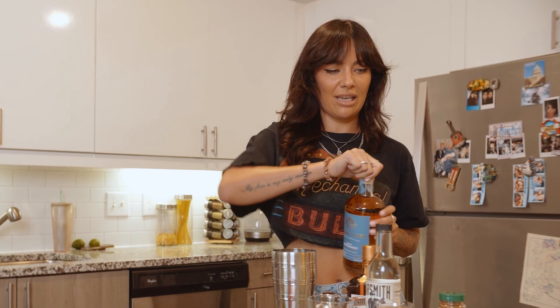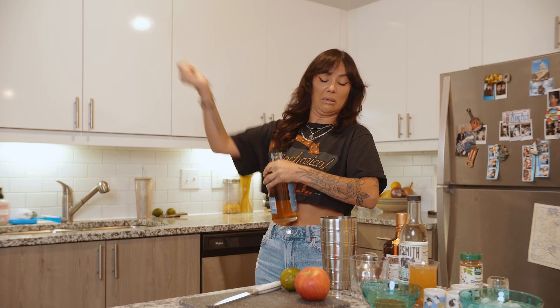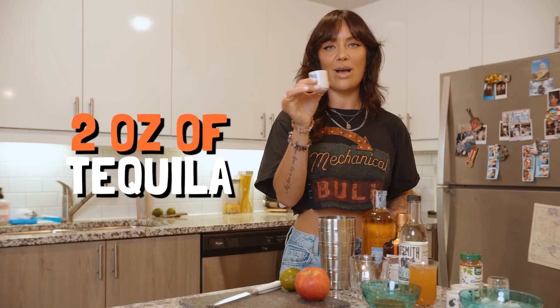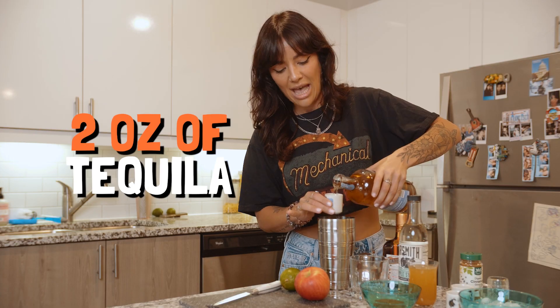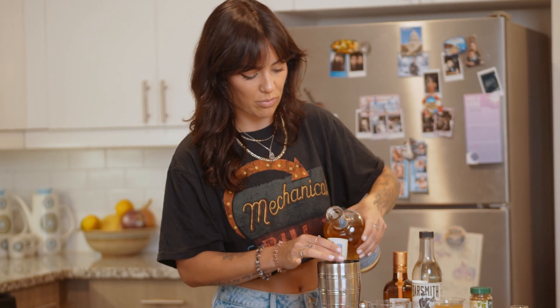First thing we have is two ounces — I'm a strong woman, I can do this. Two ounces of tequila. Heavy pour, light pour, that's really up to you. I'm gonna go for a heavy pour.